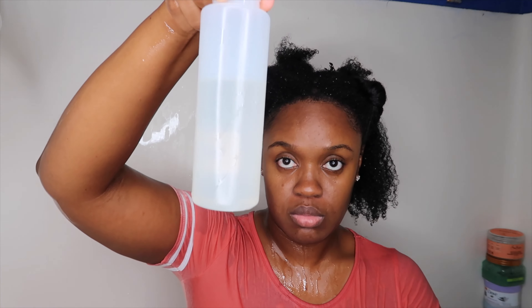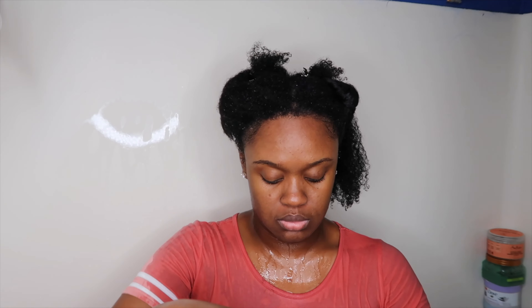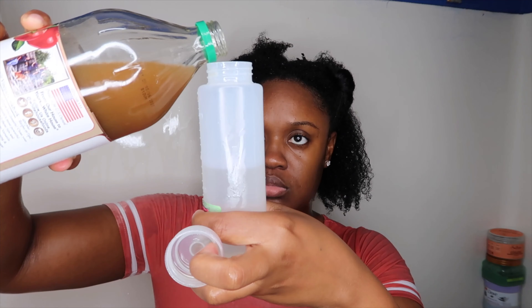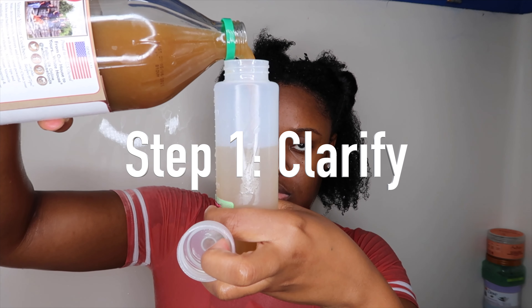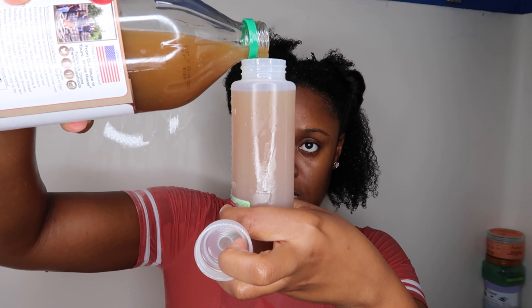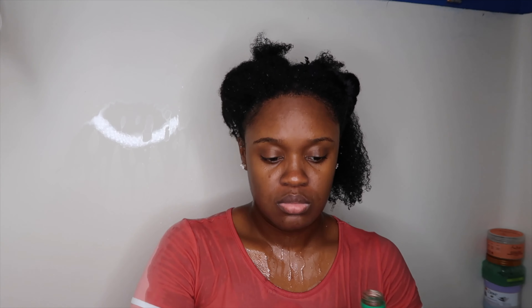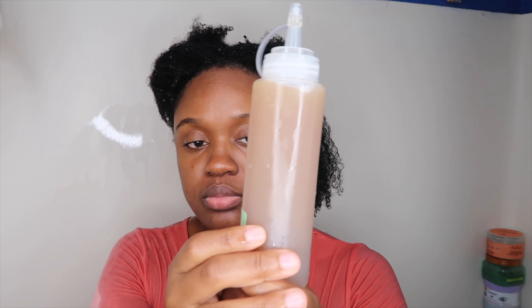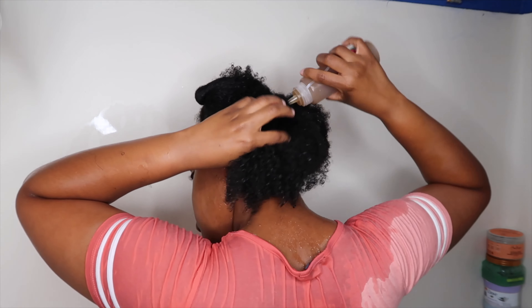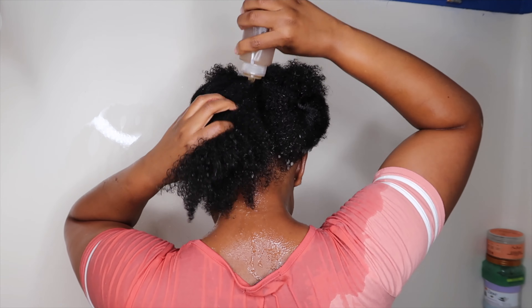The cherry lola treatment is step one, but I will not be doing that in today's video, so I am moving on to step two which is the apple cider rinse. This is to cleanse my hair — you can either choose between a baking soda mix or an apple cider vinegar mix. I decided to do equal parts apple cider vinegar to equal parts water, applying this to my scalp and also to my hair strands.